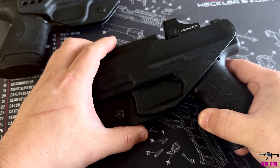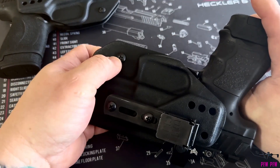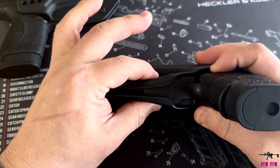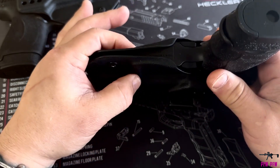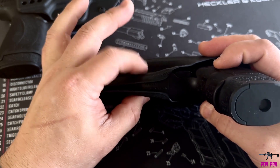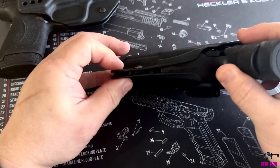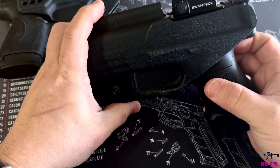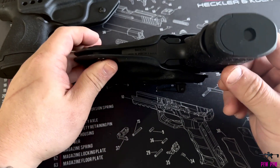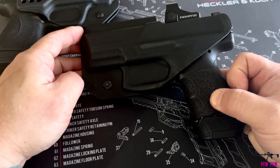I hung with it for a little while, then I finally contacted JX Tactical and explained my situation: I have the retention screw in all the way and it doesn't seem to be pinching as much around the finger guard to keep it retained. They sent me an email back and said they haven't had any reported problems with this handgun before, but if I want to send the holster in, they'll take a look at it and take care of me. I did appreciate that.